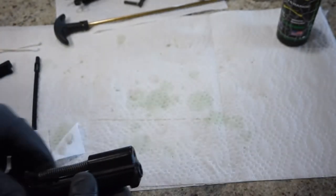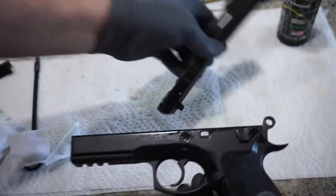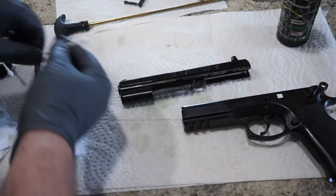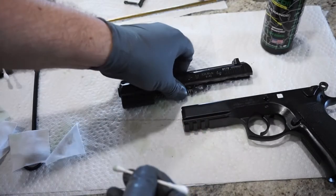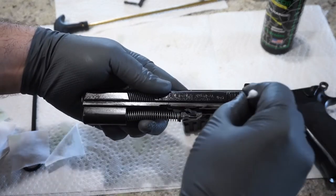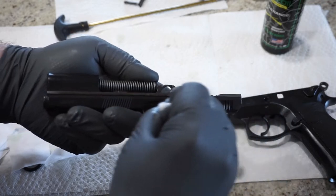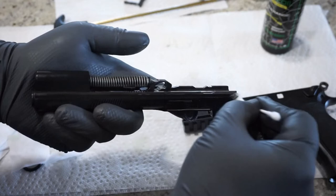Now for reassembly, this part can be just a little bit tricky. Put your slide and your frame back together and line up the tracks and the channels. Before we forget — drop some oil on a Q-tip and put a little bit of oil down the channel on each side of the slide. This is the only gun I have in the collection with this type of a setup, so I always forget about those little extra channels. They might be a little bit dirty and that's fine too.